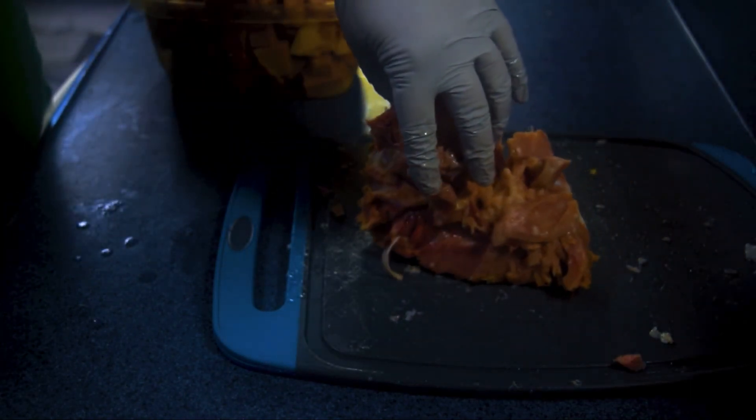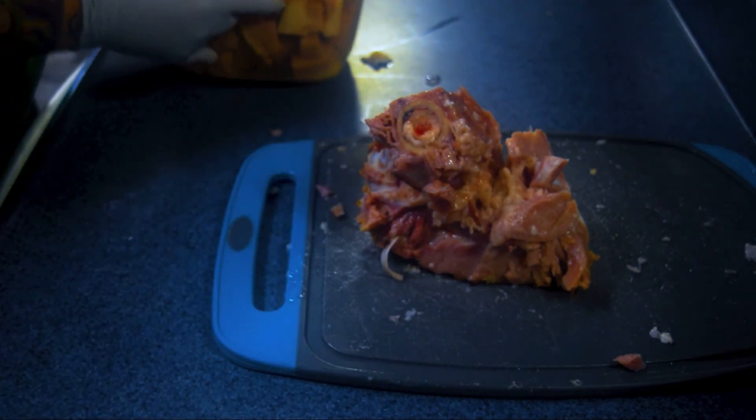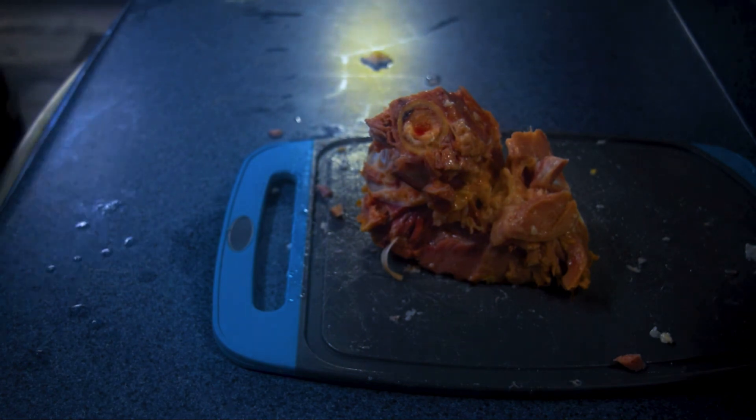And there's that bone I was telling you about. On the bone, you'll see there's a lot of meat left. That's perfectly normal — it's all going to cook off and you'll get all that extra nutrition out of there.